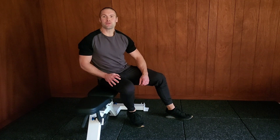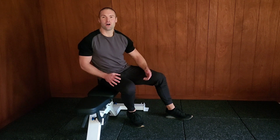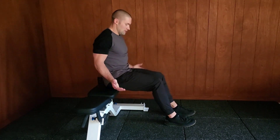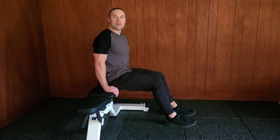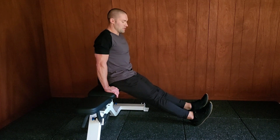This is Dr. Merrick Lincoln. I'm going to take you through the bench dip exercise. To set up, set your bench to the flat position and sit along the long edge. Place your hands about shoulder width or slightly wider and extend your legs out in front of you.